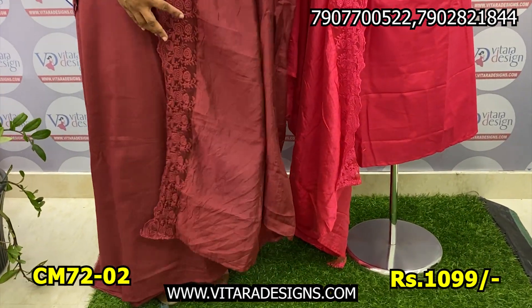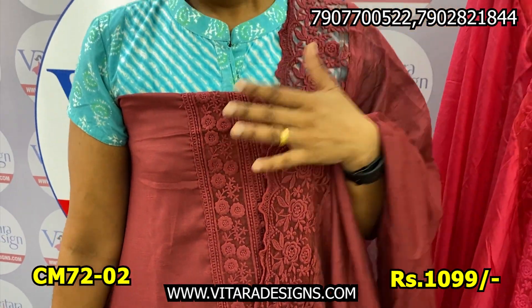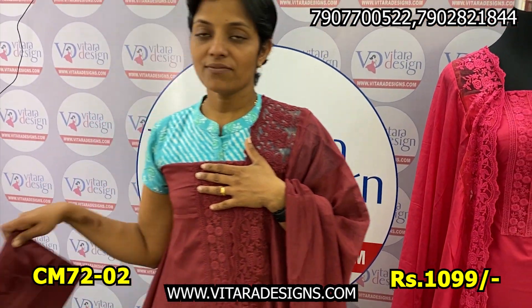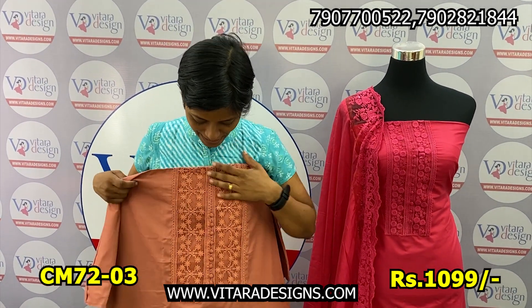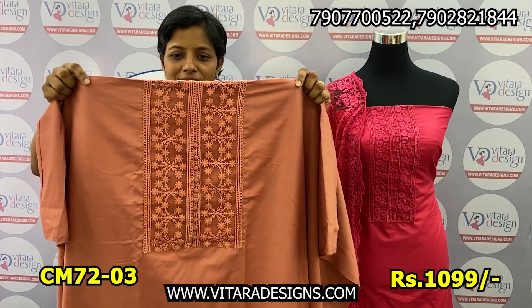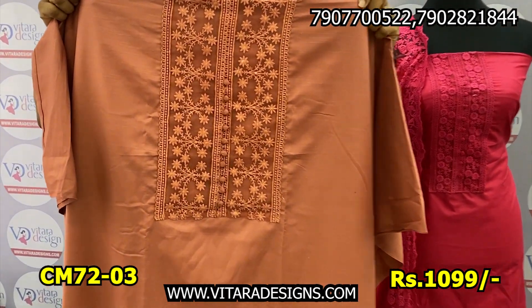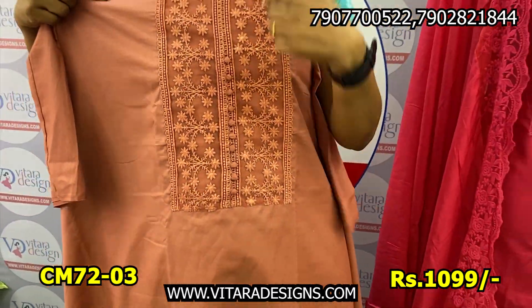I will bring it all over the shoulder. The bottom is soft. The color shade is the same — you can see the color shade. The next shade is a pastel pink shade.